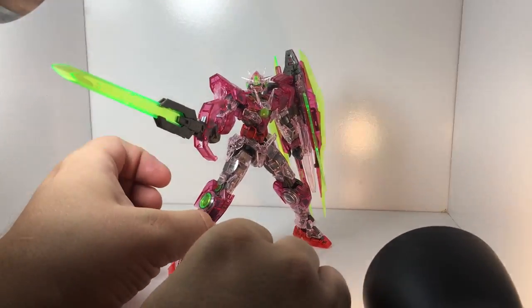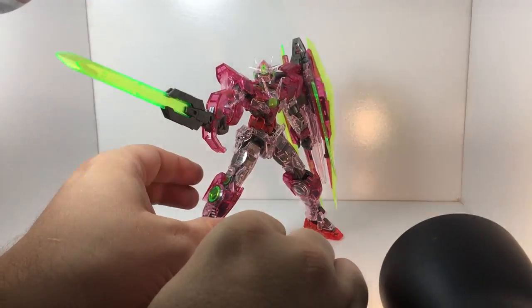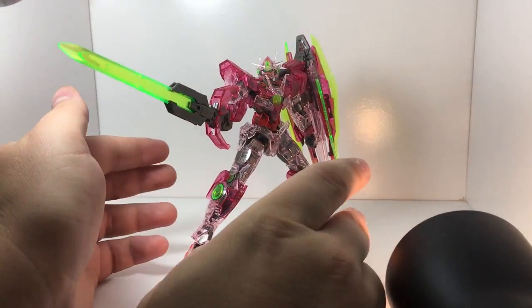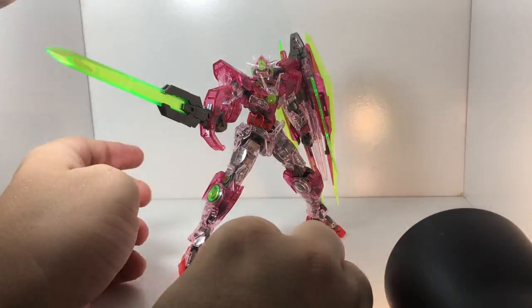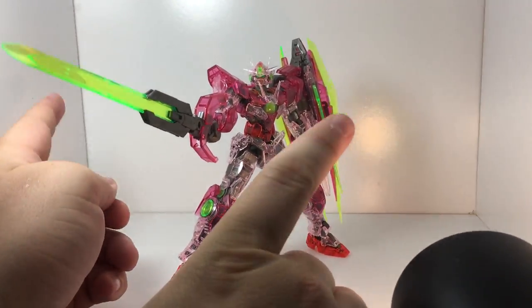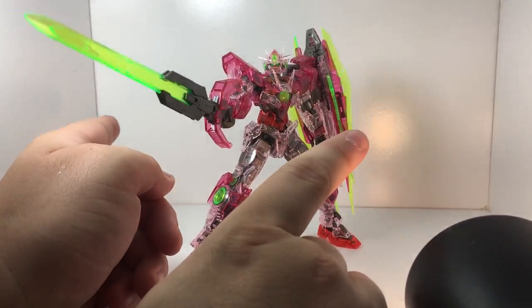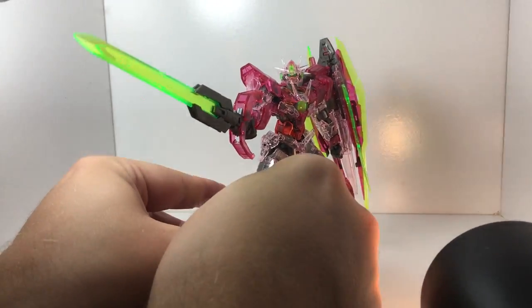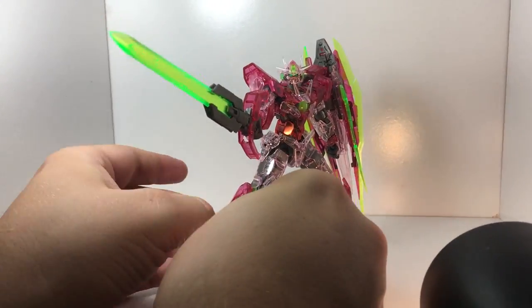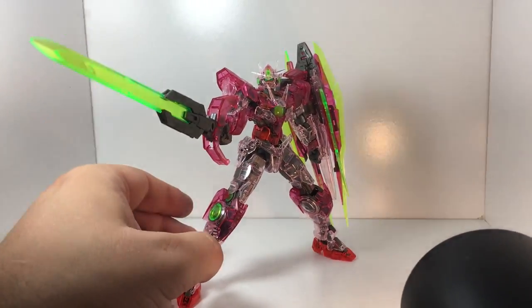Hello everyone, this is David and Mina, and this evening we're tossing together a couple of reviews. We had a request for the Gunpla Expo exclusive RG 00 Quanta Trans Am clear version — god, that was a mouthful. I've actually already done a review of the Quanta, so you can check that out.